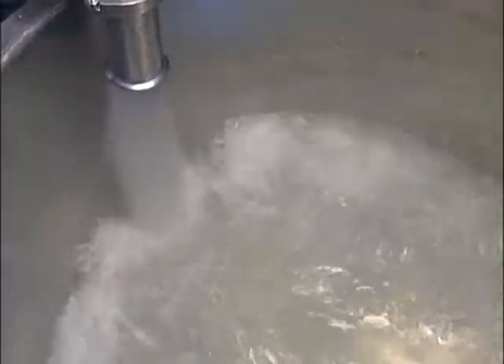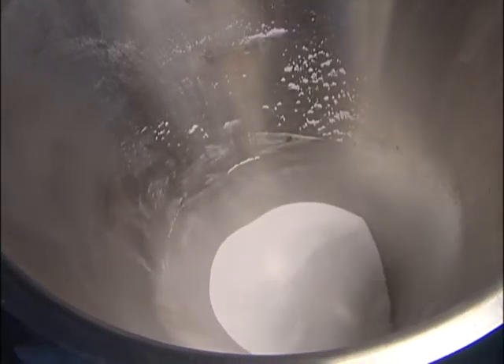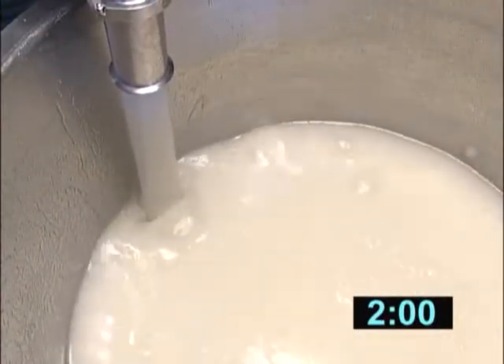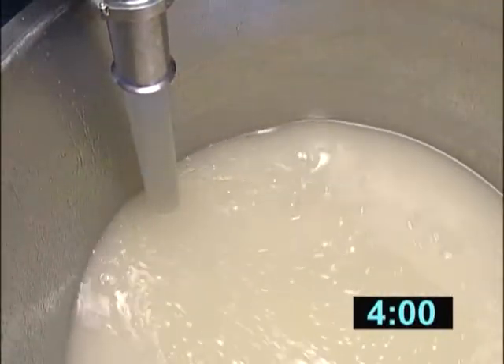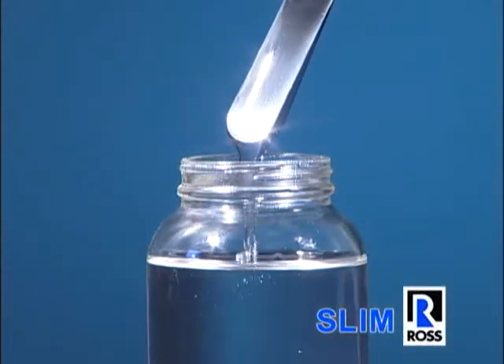In this example, a powdered thickening agent is charged into water. After the powder addition, the mixer continues to run to finalize the hydration of the thickener. After a few minutes, the material has gained significant viscosity and the finished product is a clear gel free of undispersed powders.